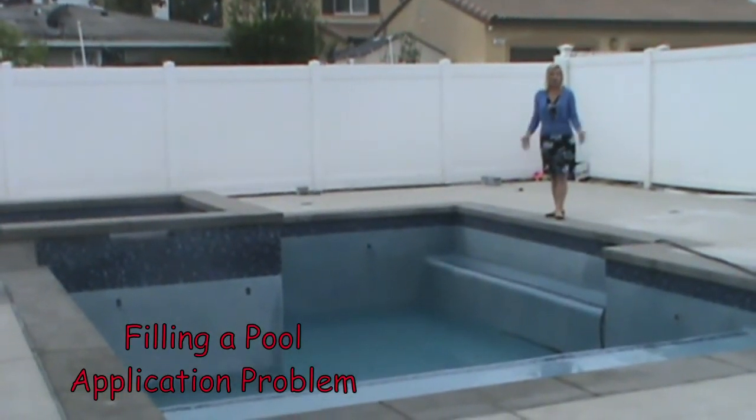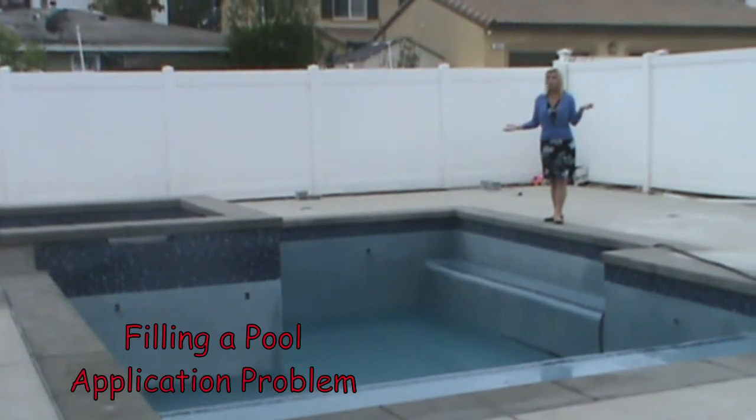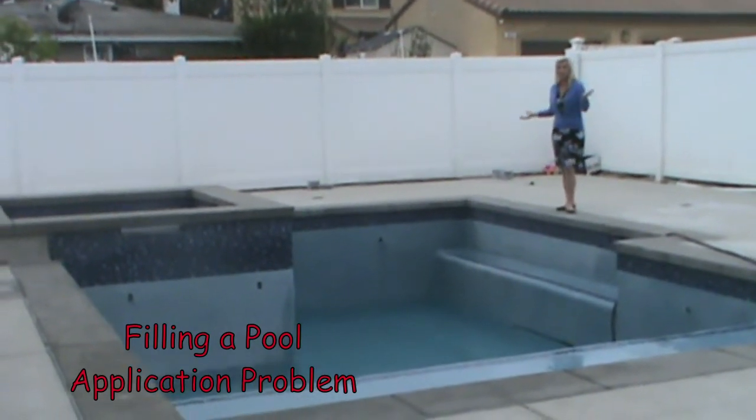Hi, my name is Mrs. Grant and I'm a high school math teacher. Today we are going to solve the problem of how long does it take to build a pool.